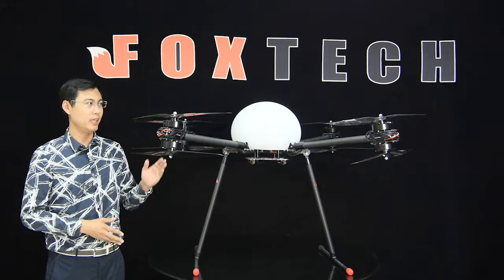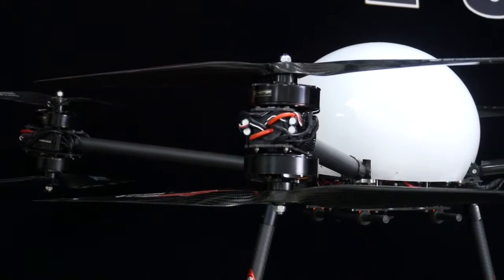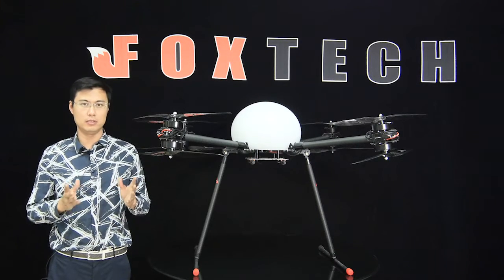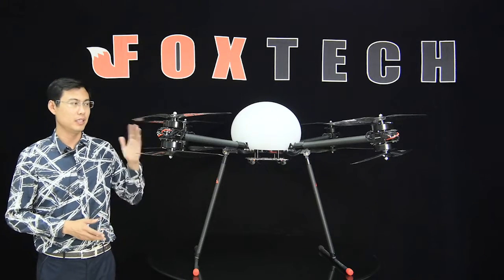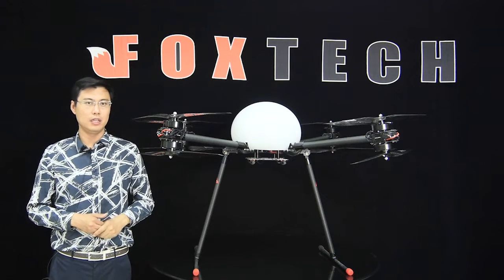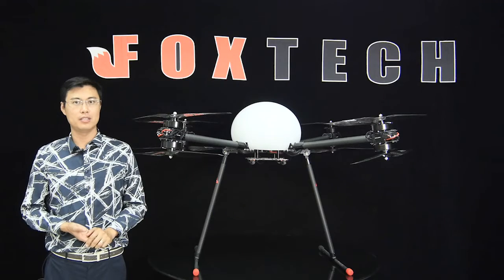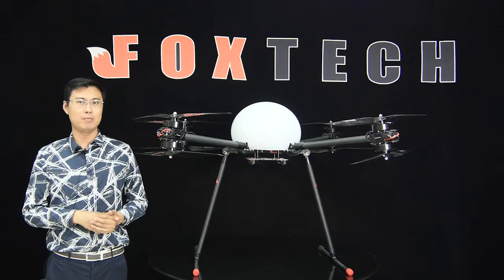We made the D-130 with a co-axial X8 configuration. This configuration combines powerful loading capacity with safety. Using 8 propellers and 8 motors, it can carry over 20 kilograms under the body and fly over 20 minutes in that configuration. The performance data is very impressive.